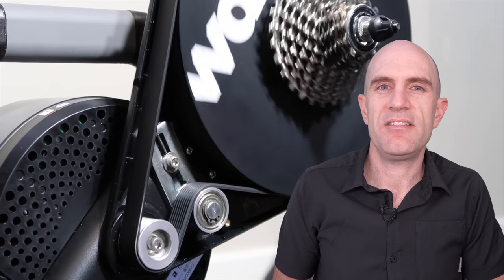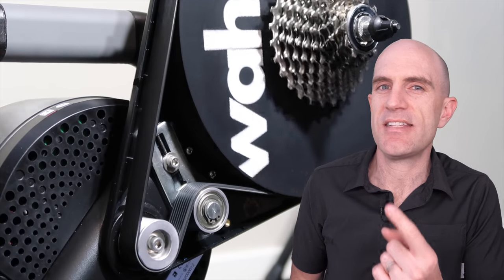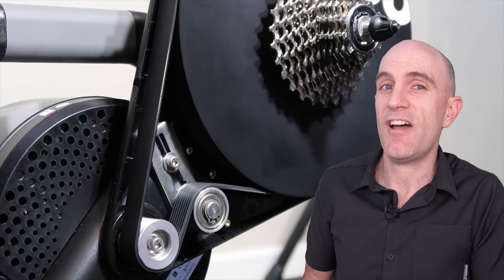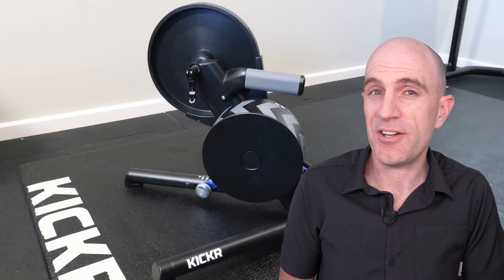They've quietened the unit down. They've gone from a timing belt to a V-belt internally, as you can see here, and things are virtually silent. Some would say the best just got better and quieter.